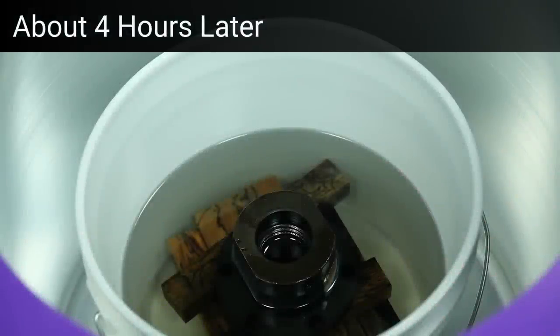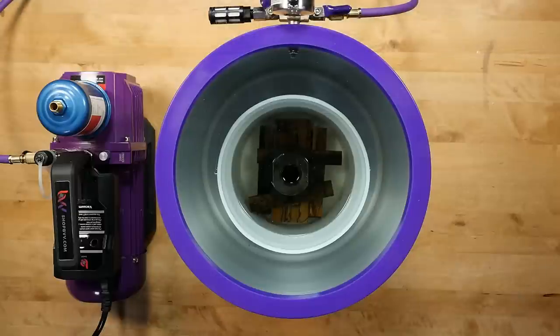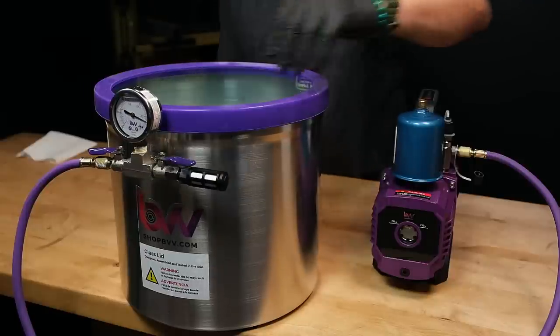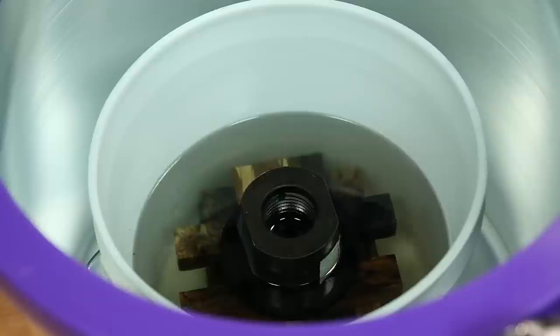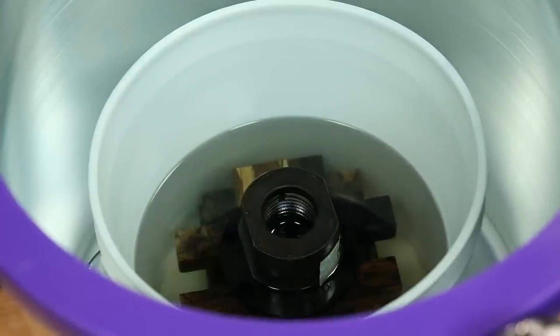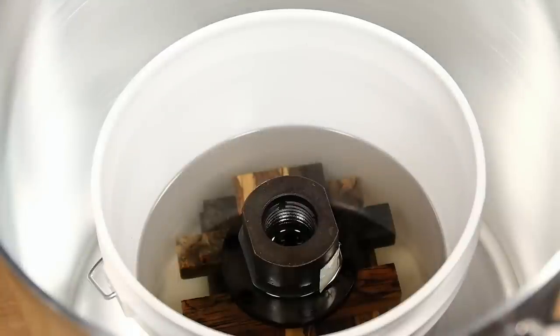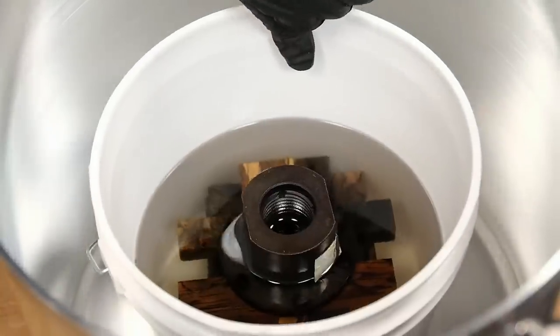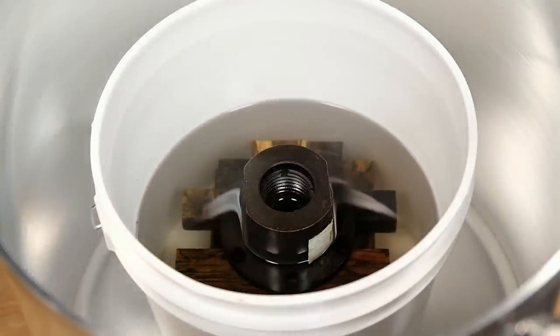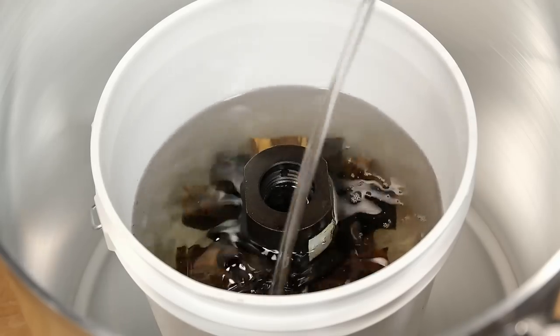We're back. It's been about four hours and the bubbles have pretty much stopped. Now it's time to release the vacuum and shut off the pump. You can see the resin level quickly dropping as it's being pulled into the wood fibers. I'll top off the resin so that the blanks stay completely submerged throughout the entire process.